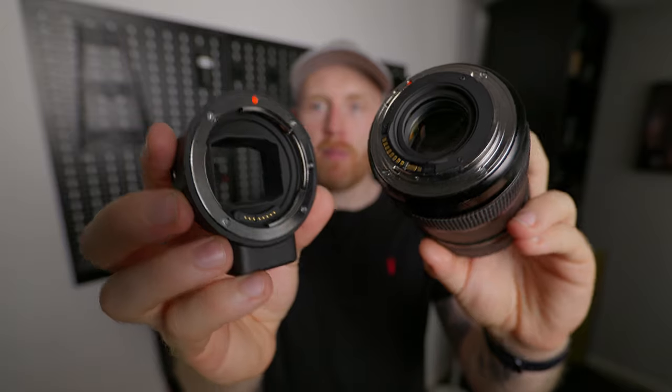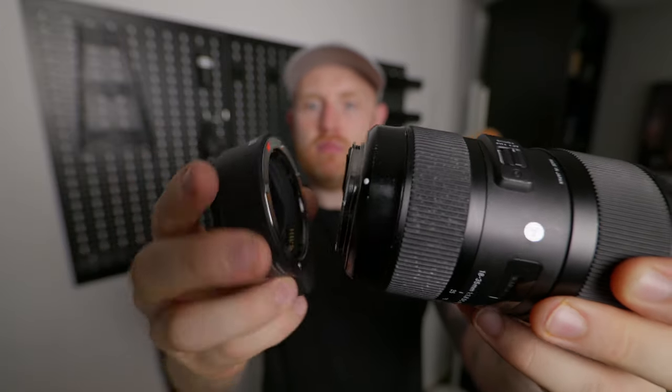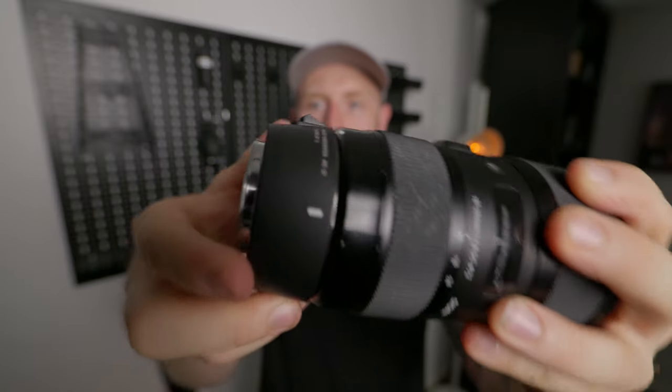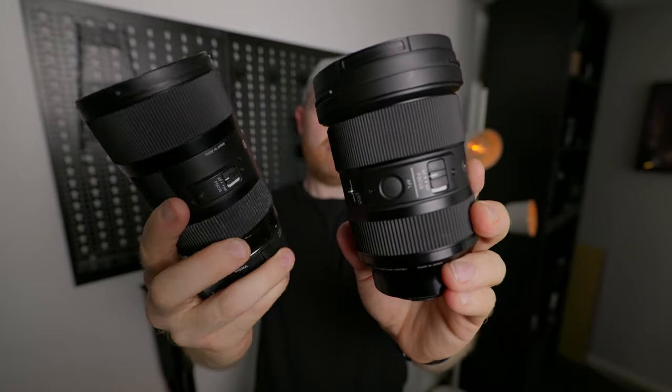It's almost unnoticeable in most scenarios, but it's just an odd situation where the lens is a little noisier and a little slower than the native L mount stuff. To keep this video simple I'm going to be focusing just on the native L mount lenses. I may do a video in the future on adapting lenses once I've got more experience with it.